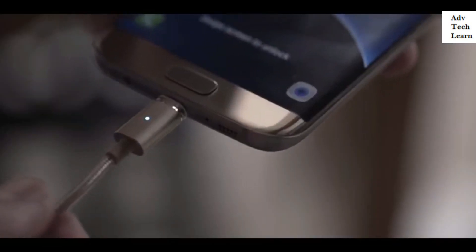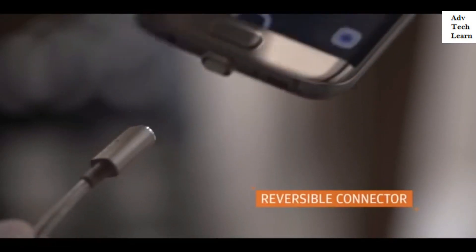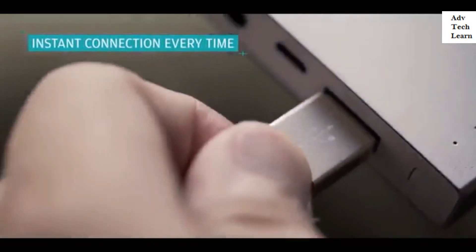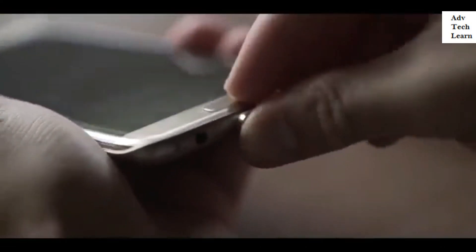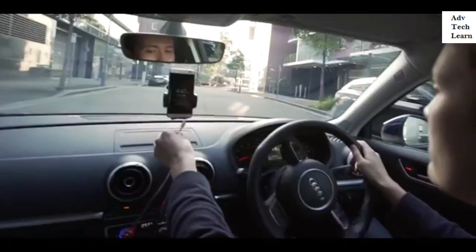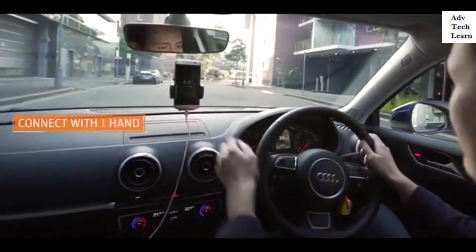Featuring the world's first reversible cable on both the phone end and charger end, it works by inserting the tip into the phone, and the cable magnetizes onto the tip instantly, meaning you can effortlessly connect when you only have one hand free.